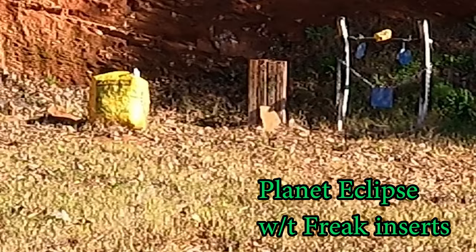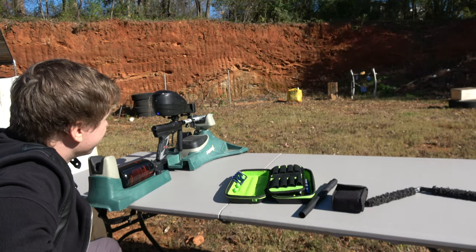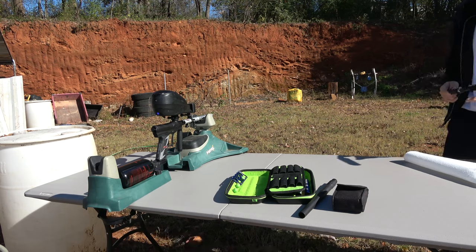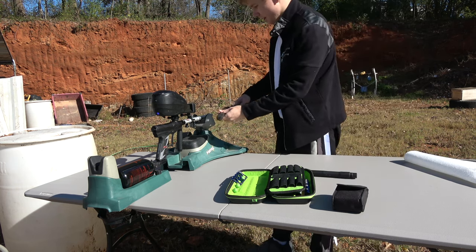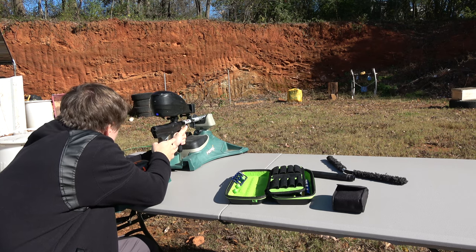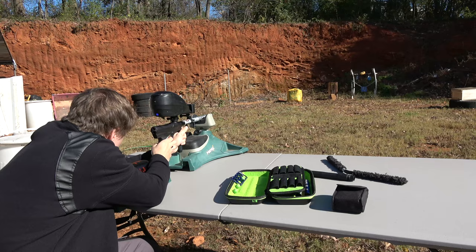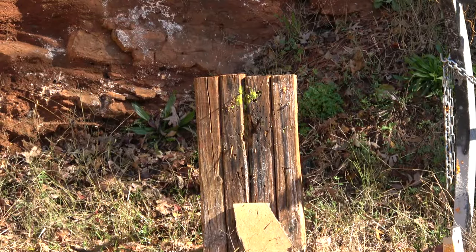Let me try another shot. Wow, that accuracy difference is huge. I'm gonna clean the barrel real quick. Now cleaning this barrel I just shoved this thing in, but this barrel you need to shove almost the whole entire cleaner. I'm going to try not to move after the first shot because we're not looking at accuracy — that can be dependent on me — we're looking at the grouping. Look at that grouping! Tell me that's not different.